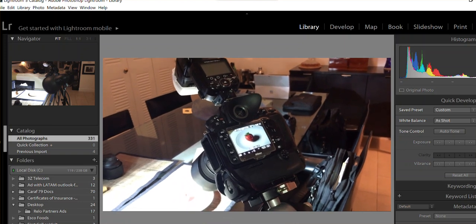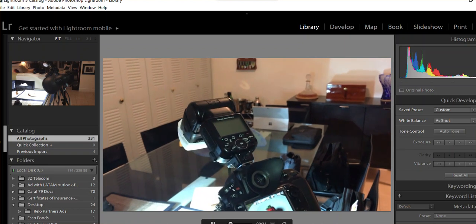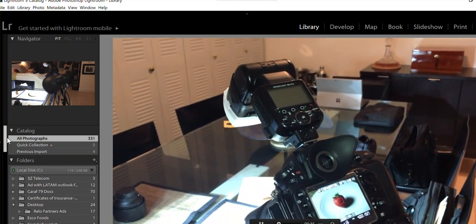I'm using my D800, but the technique is the same for almost every camera. I also decided to attach my speedlight to show you how to take the picture with a speedlight as well, because sometimes you need it for additional light.